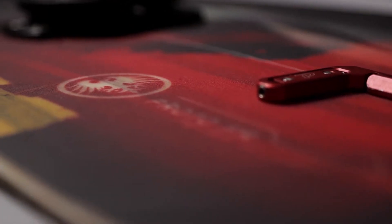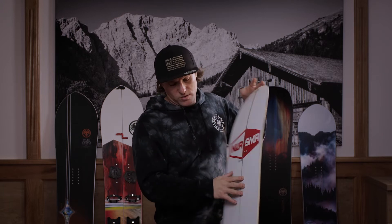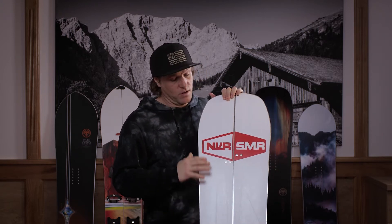Alle NeverSummer Boards haben ein kratzfestes Topsheet, eine PE-Seitenwange, die 360 Grad rumgeht, was extrem stabil ist gegen Schläge. Und eine sehr schnelle P-TEX 5000er Base, gesintert, für maximale Performance bei allen Schneeverhältnissen.